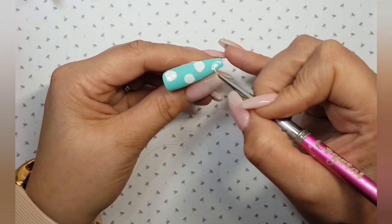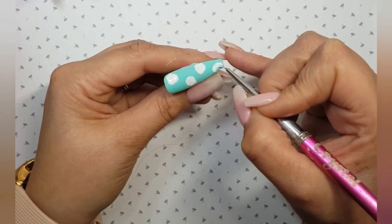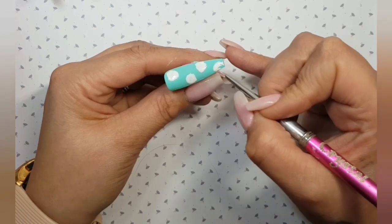And on to our last one — just fill that in, and once you're happy, pop that into the lamp to cure for 60 seconds.